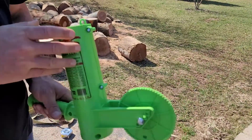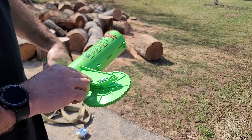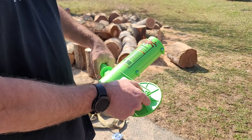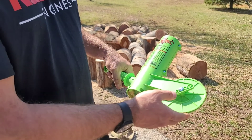What I wanted to show you guys is this marks your wood to the exact size. It has different wheels. The wheel that comes with it is a 16-inch wheel. You can get a 14-inch, an 18-inch, a 24, and a 20. You can basically cut the wood whatever size you want.